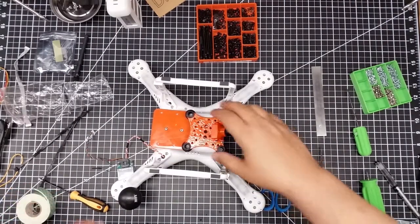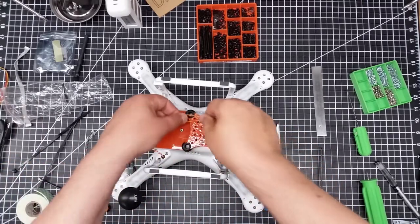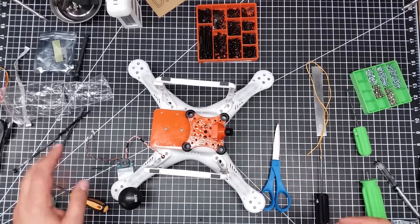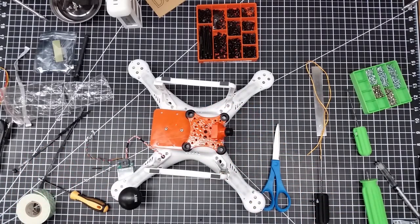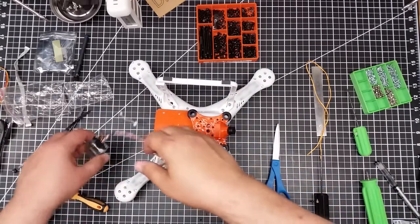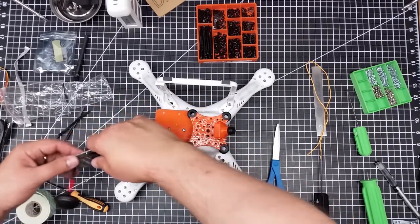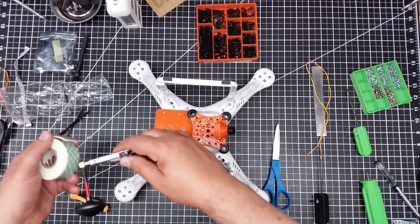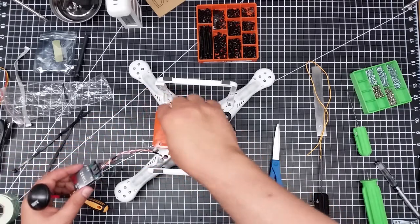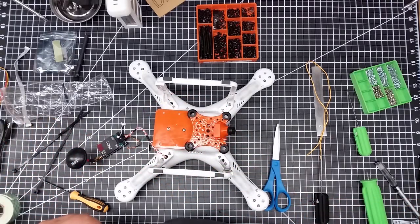So we have this mounted up. We got the black vibration mounts in there — we used just the string technique to pull those through. We got this all set up, so what we're going to do now is mount the transmitter. To do that — one of the things is this generates quite a bit of heat, which is why I was a little nervous with this and why I pinned the standoffs back. What I'm going to do is take some double-sided tape, stick it on the bottom here to provide some insulation and separation, and then use zip ties through these holes to cinch it down.